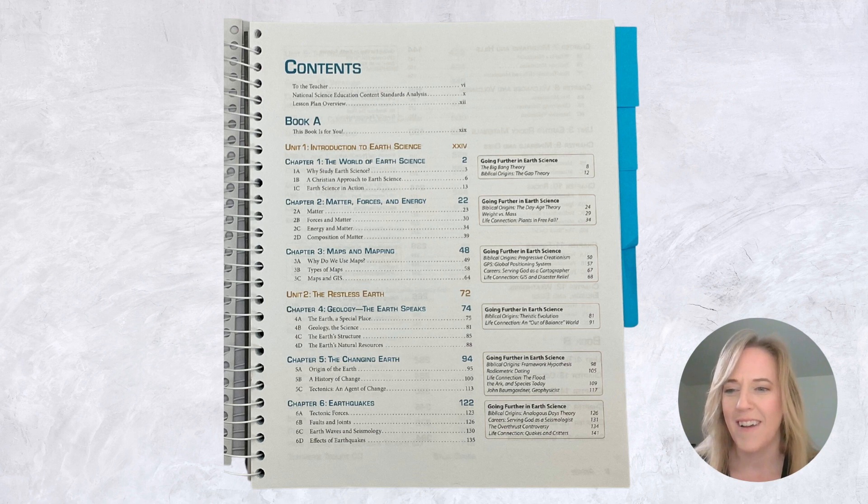Unit 4 looks at the oceans, lakes, rivers, and so on. Unit 5 looks at atmosphere, storms, conditions, and climate. Unit 6 is outer space — everything from our sun, moon, and earth moving out into the universe.